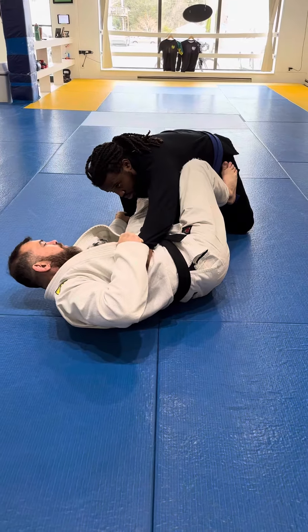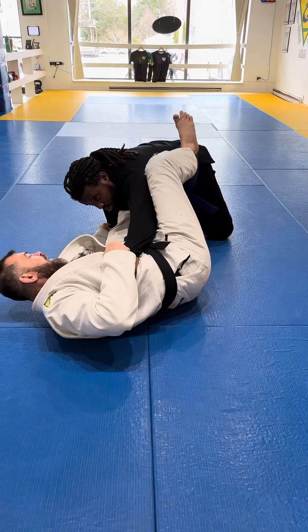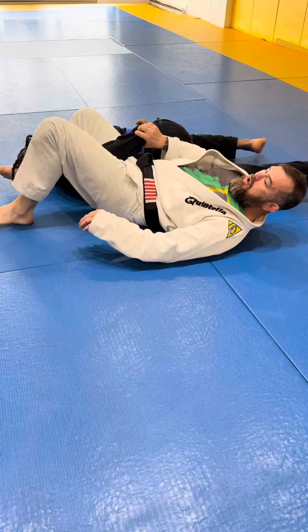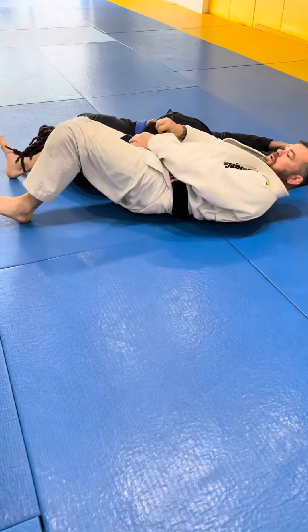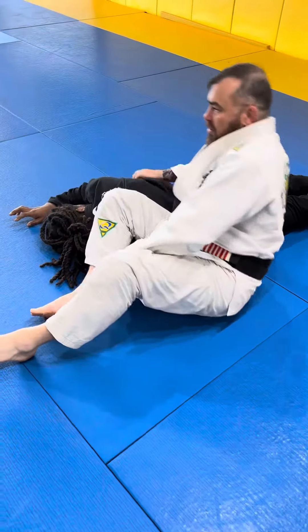Now what I'm going to do is come with my leg over his back. You start to push, pull your leg out, extend, and sit up for the omoplata.